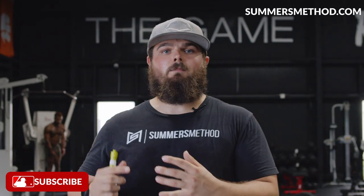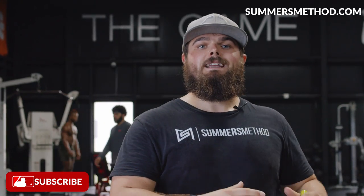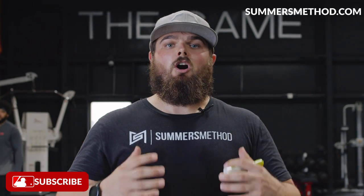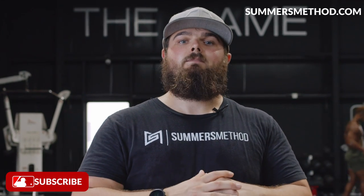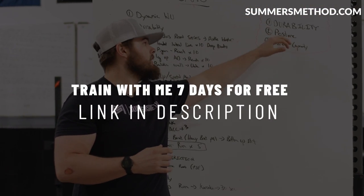Make sure you're on a good training program this off season and dialing in your macronutrients. I released a baseball off season program — you can get seven days for free in the description below. I put out two videos per week, so subscribe. I appreciate you, we'll catch you next week. Game rewards a grind — it knows how much you've invested.